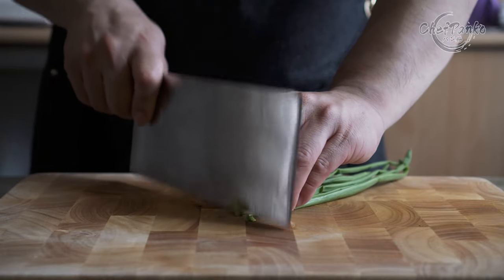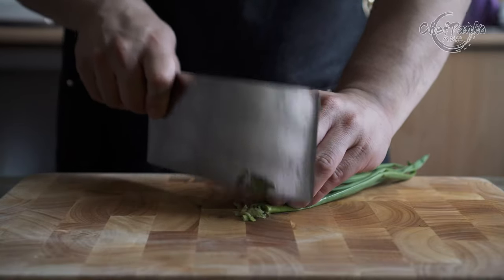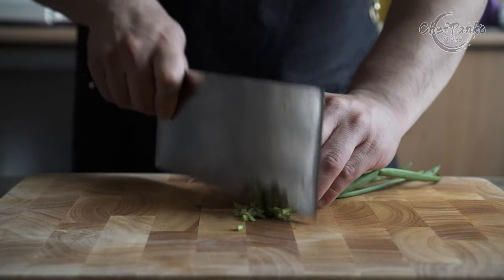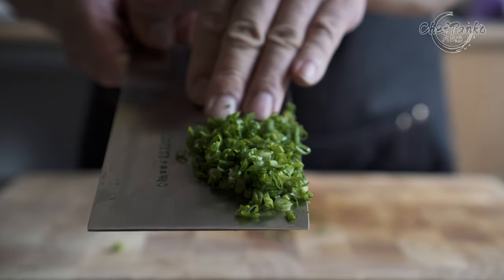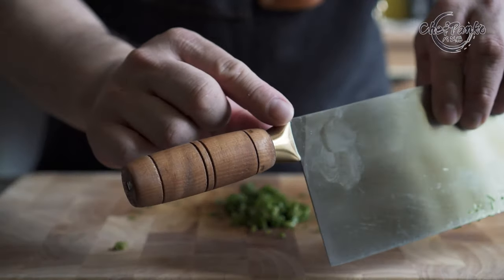The CCK KF 1912 is an excellent vegetable cleaver, especially if you like a straight blade profile. The stainless steel is quite durable. It is one of the lightest vegetable cleavers I have tried in this size, and they achieved this by adding a distal spine taper. The wooden handle is pretty rough and untreated, but the brass bolster is very comfortable.